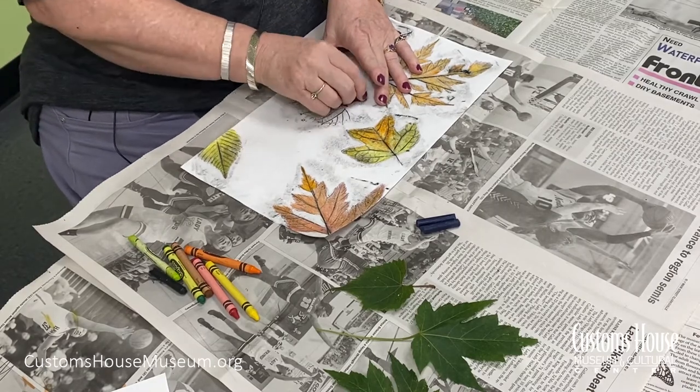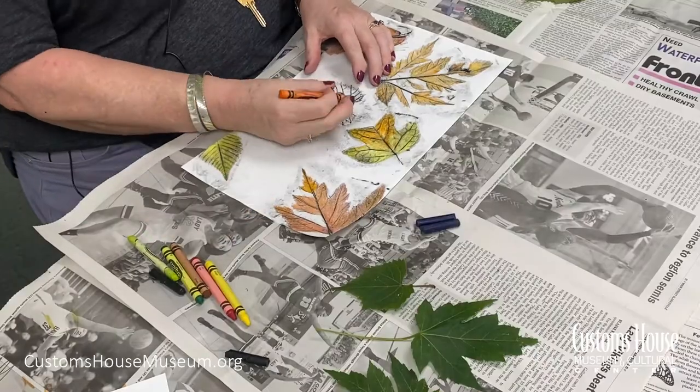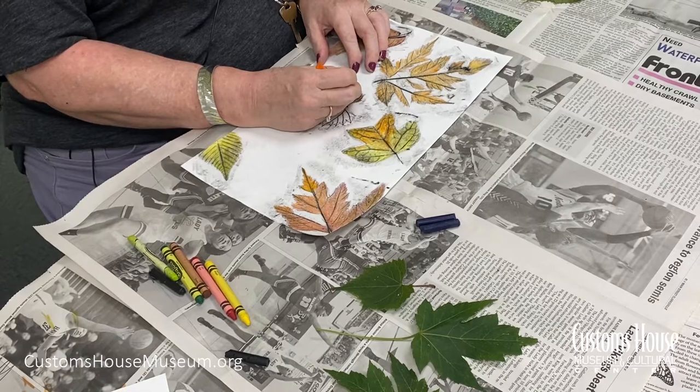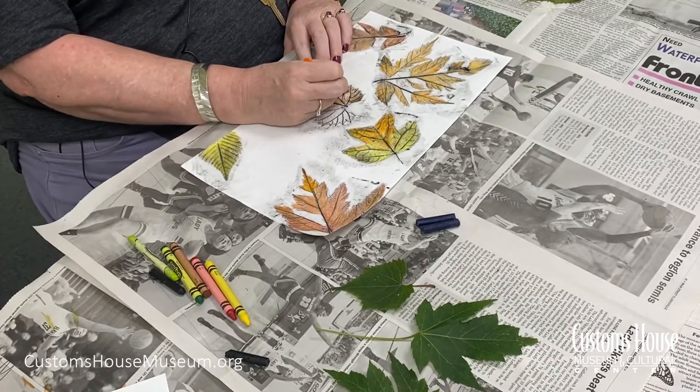Apply a little bit of extra pressure at the edge so the shape of your leaf really pops up. Try not to extend the crayon rubbing too far past the edge, but that's kind of hard not to do. Now you're ready to take your leaf out and add some color. We're using plain crayons — I like the way that they add color, but they're soft enough so that you can still see all the details from the leaf rubbing.